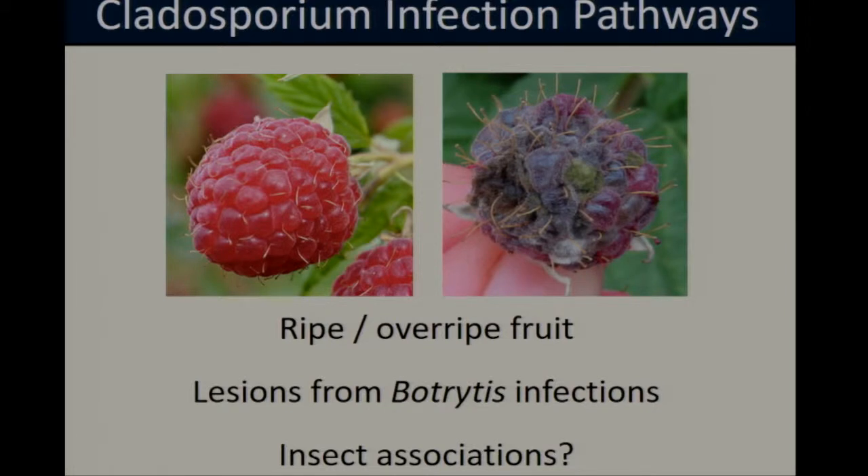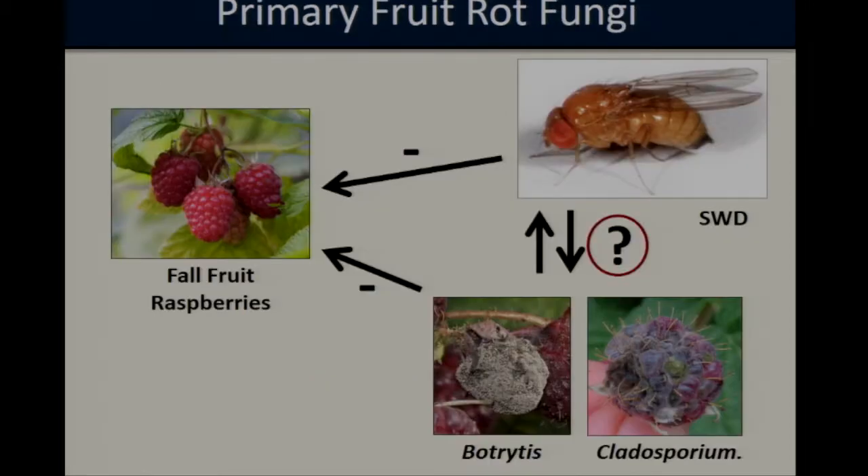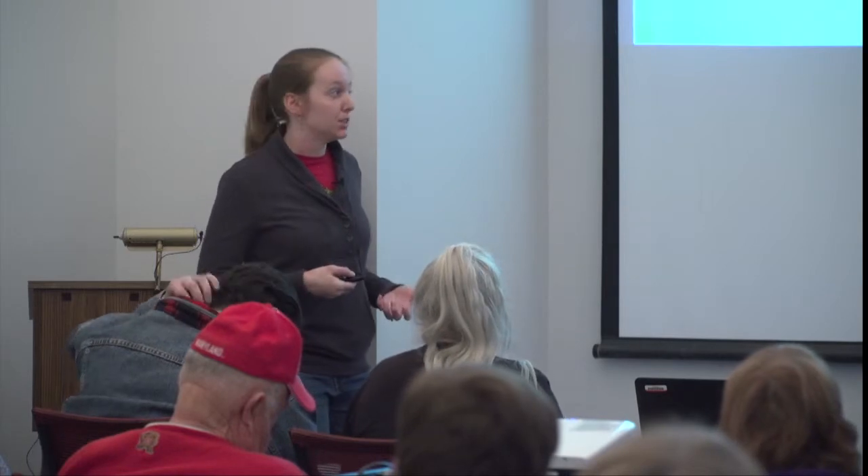Cladosporium infections are associated with ripe or overripe fruit. They can develop when the fungus enters through lesions on the fruit surface, such as those from a Botrytis infection or wounds from insect or bird feeding. A number of studies have also suggested that Cladosporium may be associated with insects, so insects could be playing a role in its spread. Despite the fact that spotted wing Drosophila, Botrytis, and Cladosporium are all independently major drivers of raspberry yield reduction, there has been relatively little work looking at interactions between these two types of pests or whether they are influencing one another.